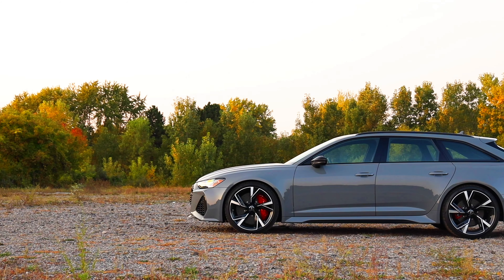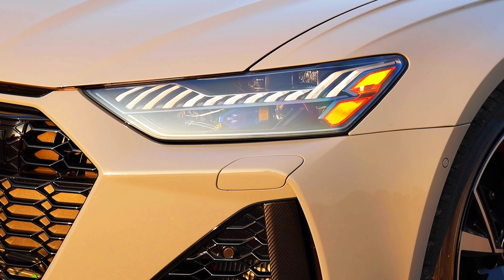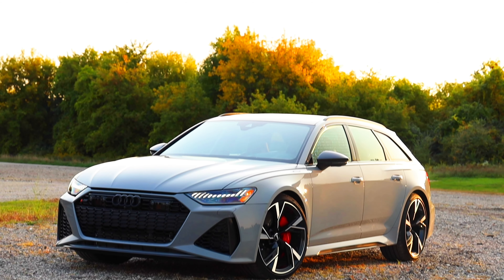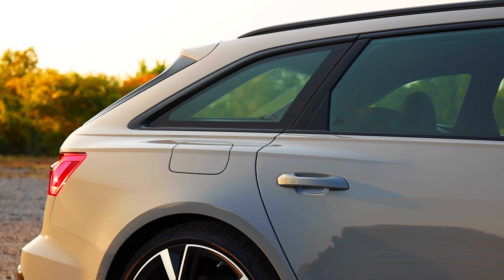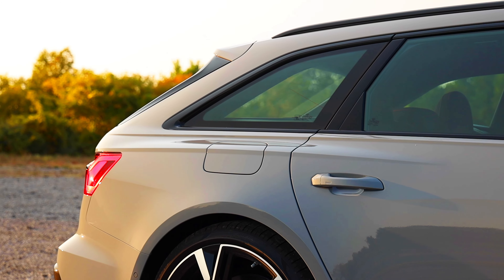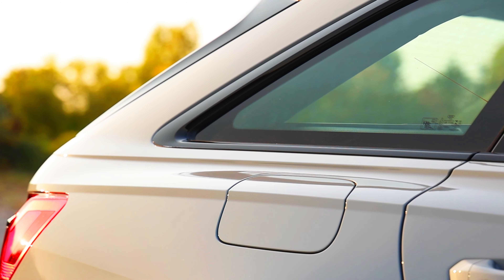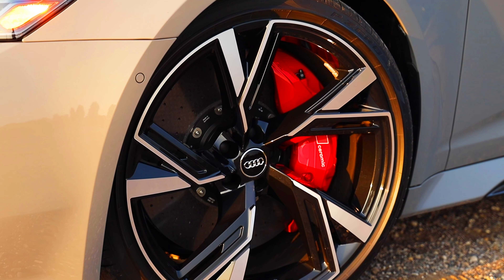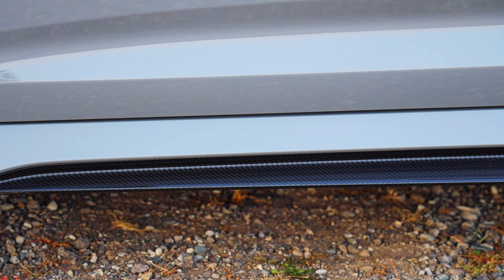The RS6 Performance also gets lots of exterior design upgrades. On the front, it gets upgraded headlights, bigger air intakes, and more creases on the hood. This vehicle is an estate or station wagon, so it gets a longer body with a hatchback-style trunk, but sits low to the ground. Down the side it's very nice — it gets matte gray trim replacing the chrome trim, and lighter 22-inch wheels. The RS6 also gets wider wheel arches and sportier looking side skirts.